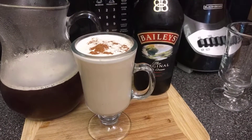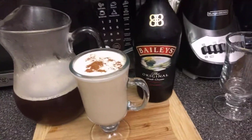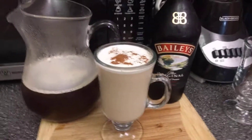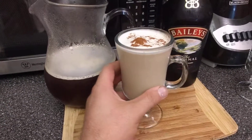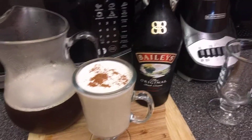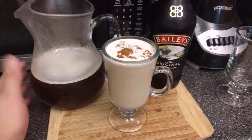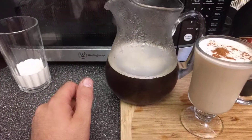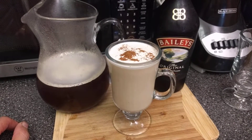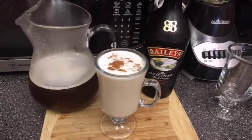Hello everyone! Today I'll show you how to make a wonderful cold foam Baileys latte. If you like Baileys as a flavor or Irish whiskey, this one's for you. I'm using iced coffee today — you can use espresso, whatever you like. I like my blonde cold brew made at home. If you want to know how to make cold brew, you can check one of my videos.